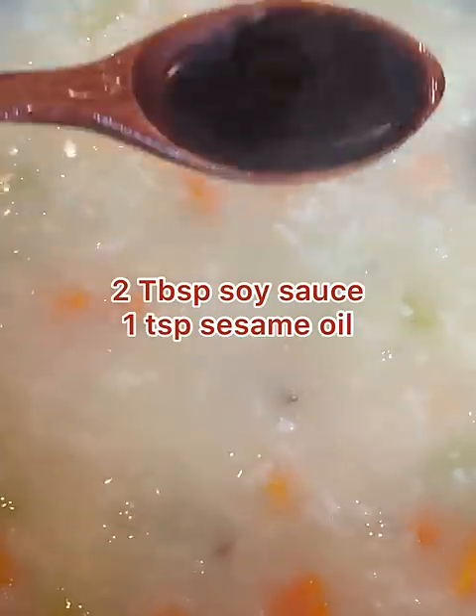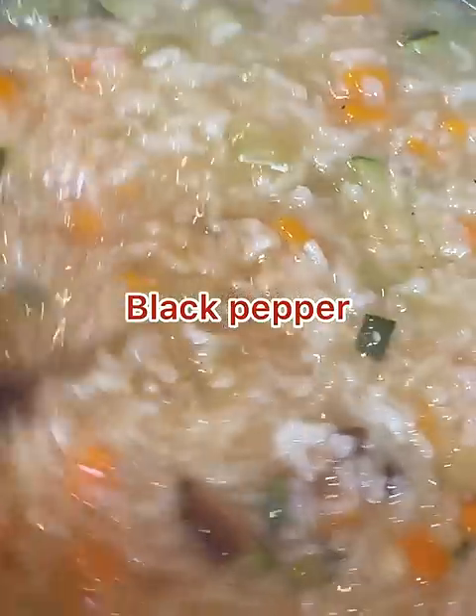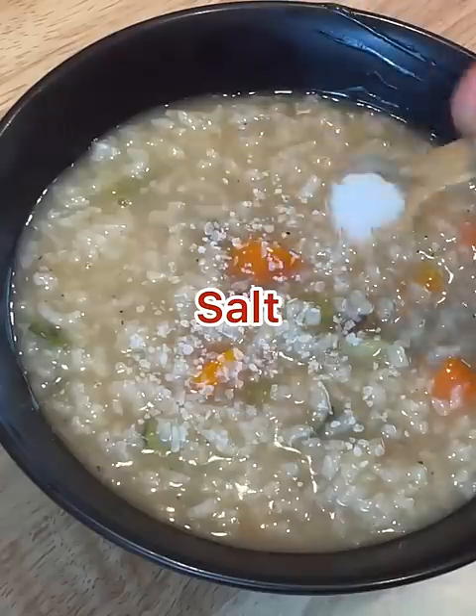Reduce heat and simmer until the rice is tender, stirring often. Add soy sauce, sesame oil, and black pepper. Salt can leave leftover porridge soggy, so add the salt just before serving. Now continue to cook until desired consistency.